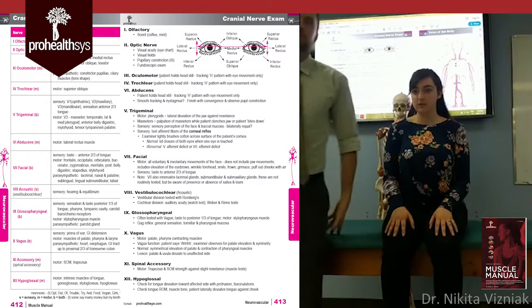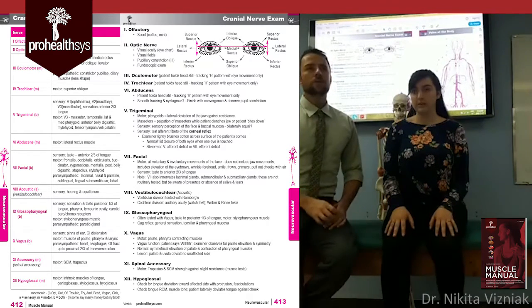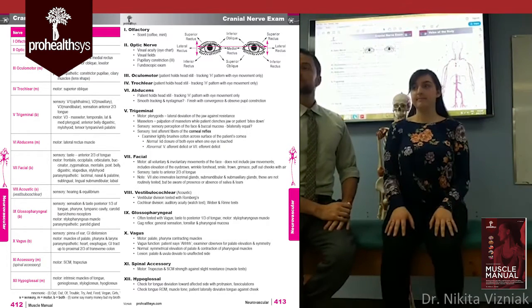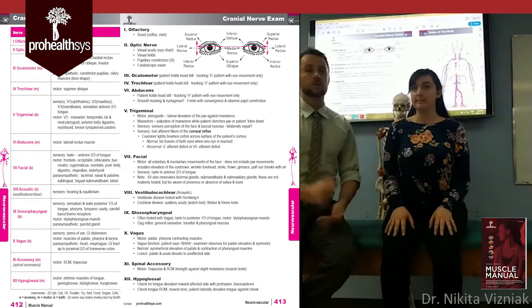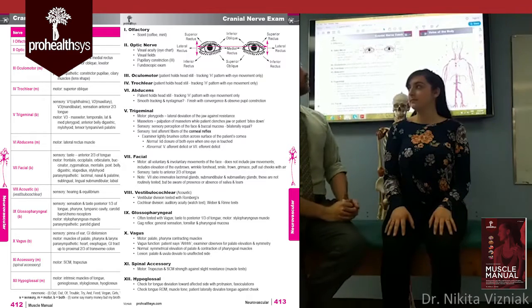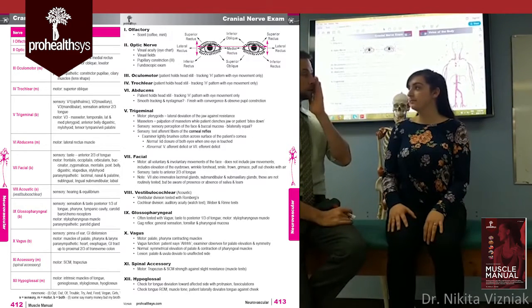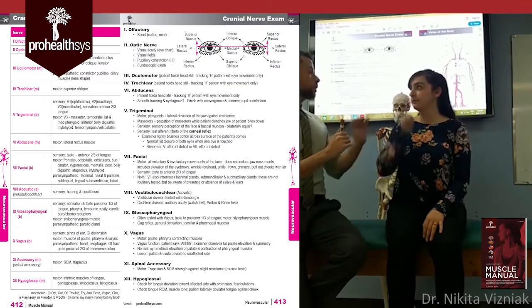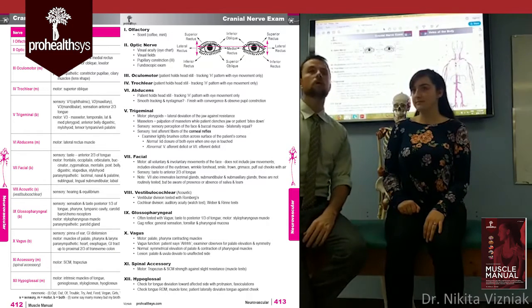How many cranial nerves are there? Twelve. And what's the first cranial nerve? The olfactory nerve. The olfactory nerve is responsible for your sense of smell. To test it, face the patient and say, 'I'd like to check your sense of smell.' Have them cover one nostril, close their eyes, and smell a substance — for example, coffee, mint, or cinnamon.